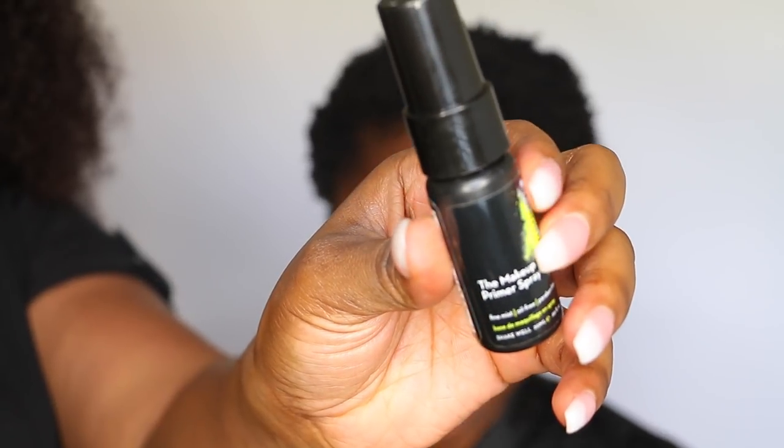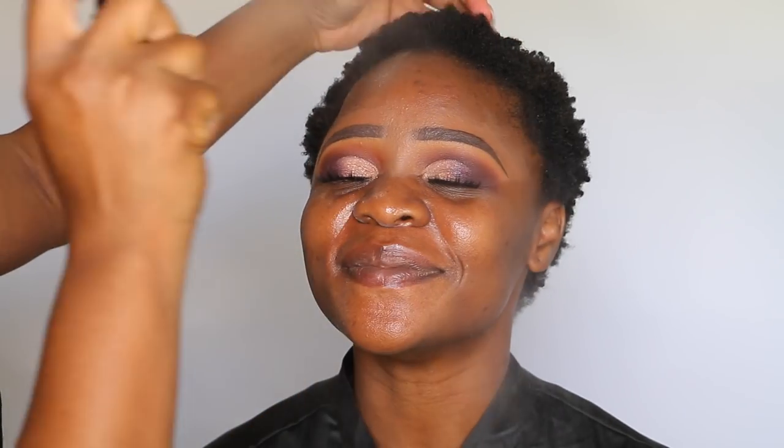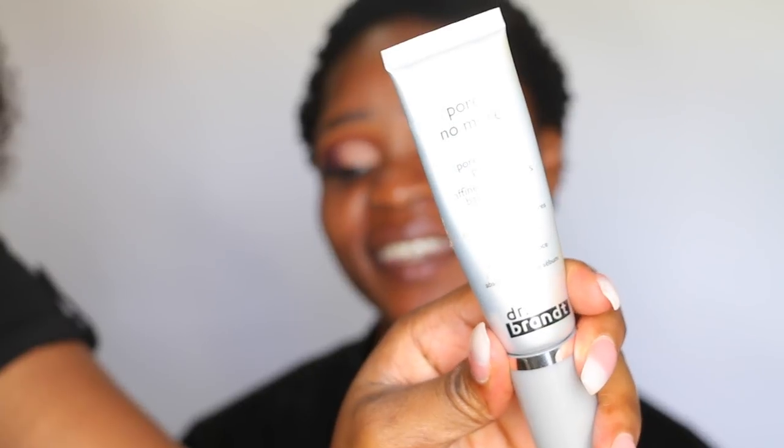Now on to the face. To prep, I started off by using the Skindinavia primer spray, and then after that I used the Dr. Brandt Pores No More primer.